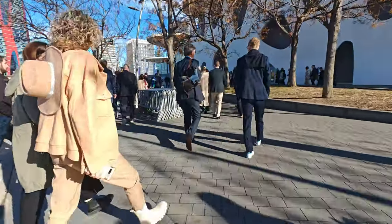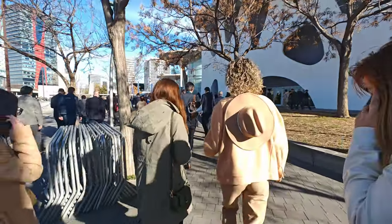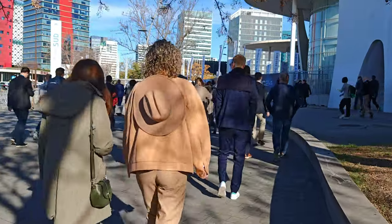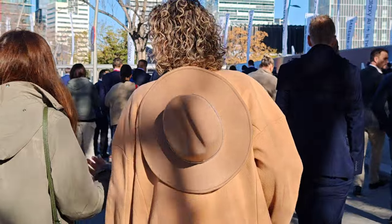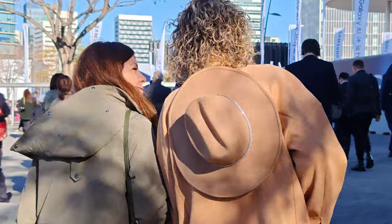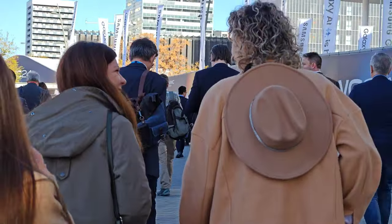4K 60fps — look at the color, stabilization is looking absolutely amazing. We're just about to get to the building. Times 1, stabilization still looks amazing. Times 2 — now you can see the blurry background. And 2.6 optical zoom.